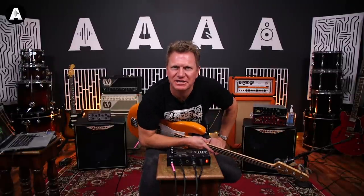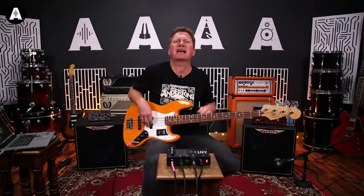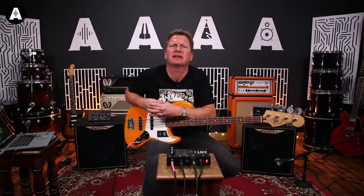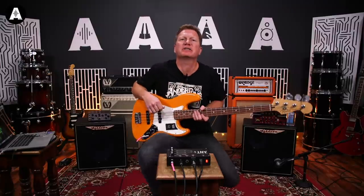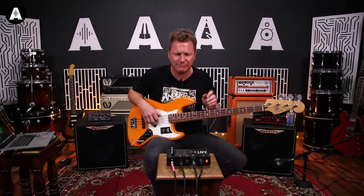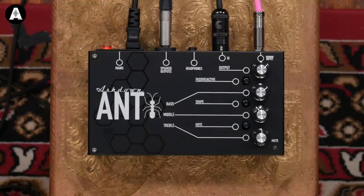Hello and welcome to All About The Bass. How about that opening track? That was Hit Me With Your Rhythm Stick by Ian Dury and the Blockheads, played famously by Norman Watt-Roy. Iconic bass player, iconic bass line - and that ties in very nicely with what we're looking at today, which is the Ashdown Ampt.